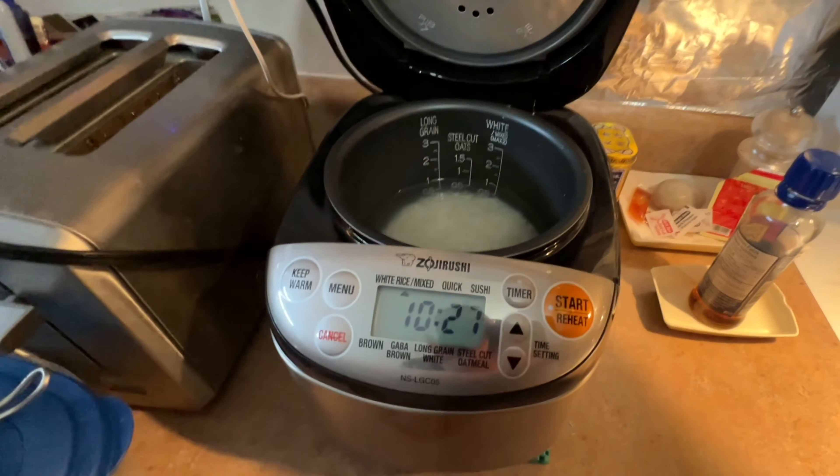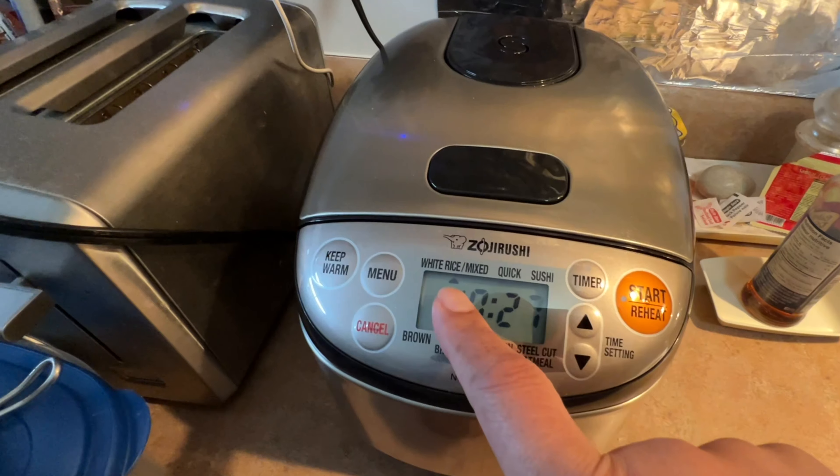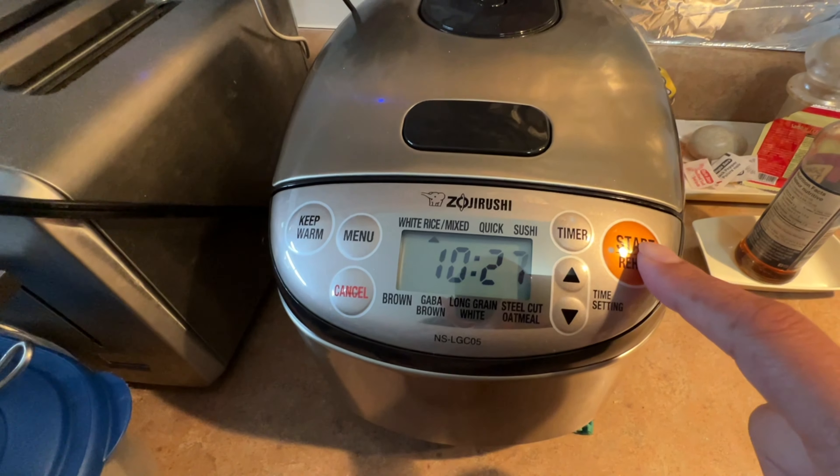Fill the water to the 1 cup line. Close the lid. Choose the type of rice — in this case, it's white rice. And then press start.